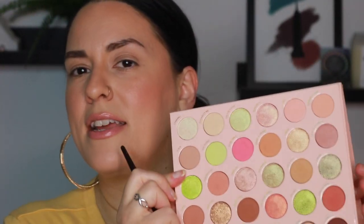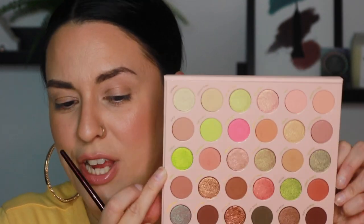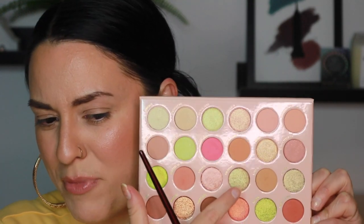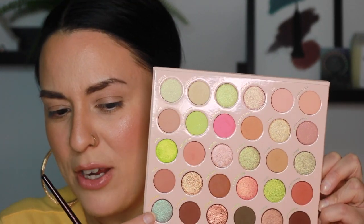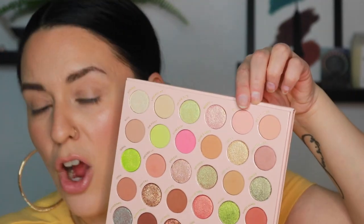I have no idea what type of look I want to create because I'm living for so many of the different shades. I love this duochrome green right here — it almost reminds me of Garden Party, which was a shadow single. This duochrome right down here is beautiful, and these foiled shades — I'm a kid in a candy store. Let's start out simple with a transition. I'm going to start off with this shade right here, which is called O. I'm going to go in with my BK Beauty 201 brush.